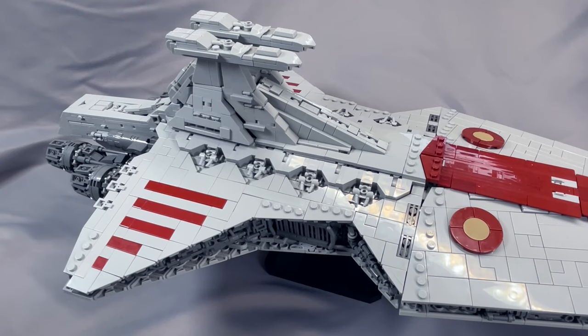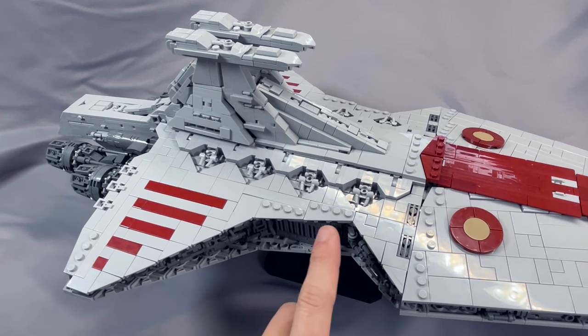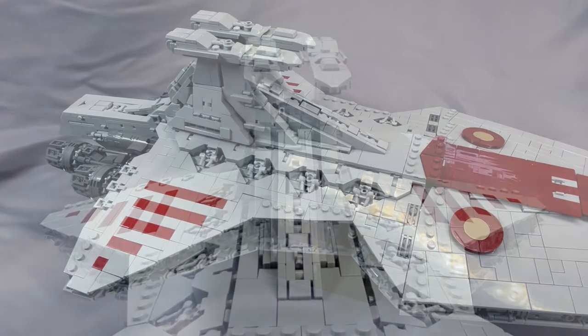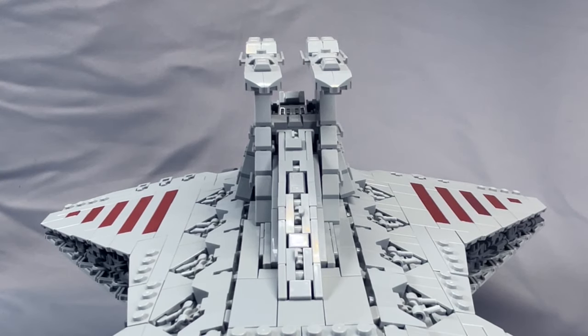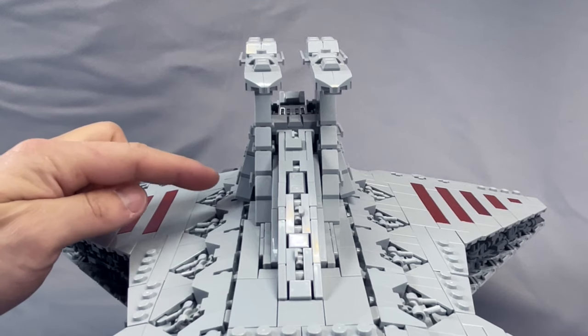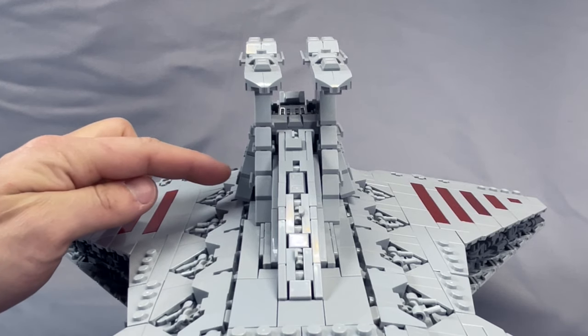The back half of the hull has a more standard build — more on-system — with wedge sections and red stripes completing the main shape of the hull. The greebling sections continue and include the starboard and port hangar bays, with a seamless transition between the angled section of the greebling. The command tower also gets all of the angles in different sections nearly perfect. There is kind of an unfortunate gap, but without that you don't get these angled side sections, which are screen accurate.